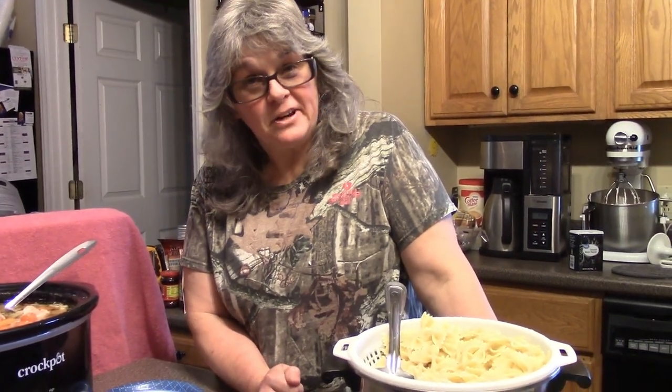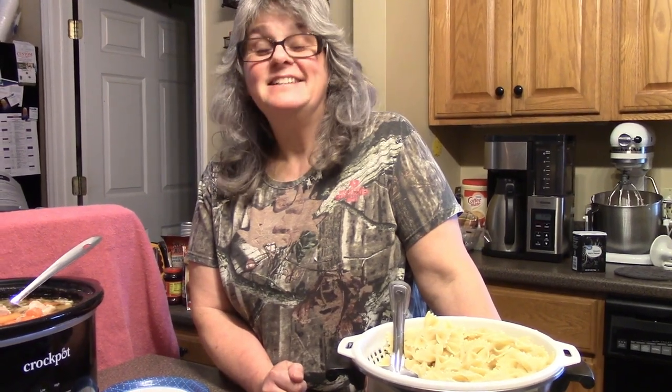Chicken soup also has a nickname — 'Jewish penicillin.' It really does; google it! It's good for you. Thanks for watching, guys. Hope you enjoyed that little tidbit of information, and as always we'll see you on the next video.